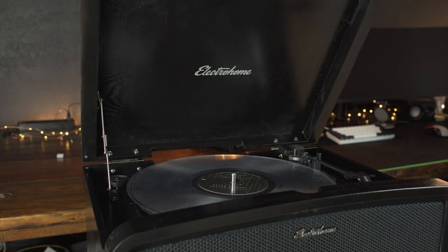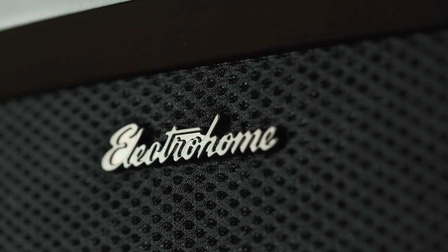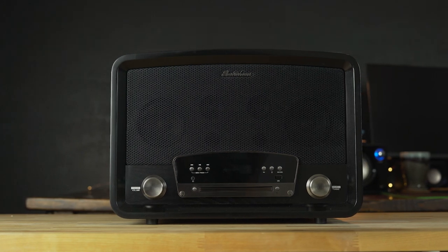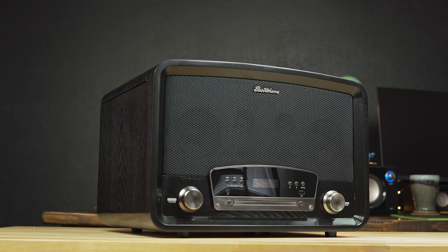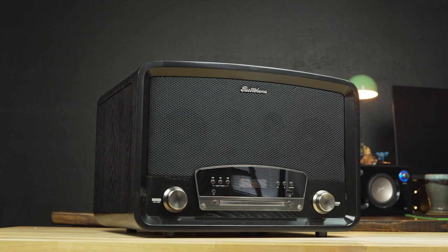So overall, if you're looking for an affordable all-in-one option, you really love the vintage style of the Kingston, and you don't do a whole lot of critical listening, I do think you're going to really enjoy the Electro Home Kingston 7-in-1 system. If you are seeking just the best audio quality, you're probably going to want to get some more dedicated, specific pieces and build out a different stereo system. So what do you think of the Electro Home Kingston 7-in-1 sound system? Let us know in the comments below. Thanks for watching — if you enjoyed this video, please give it a thumbs up and consider subscribing. This is Jordan with 9to5Toys.